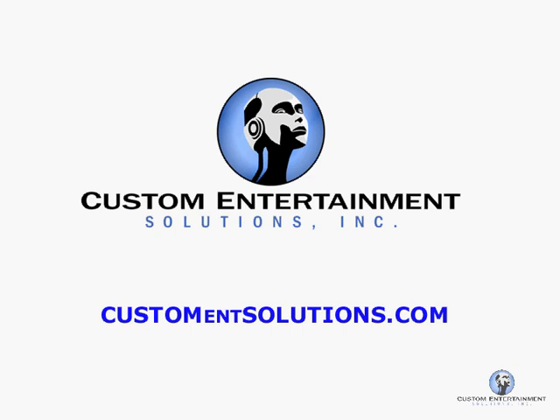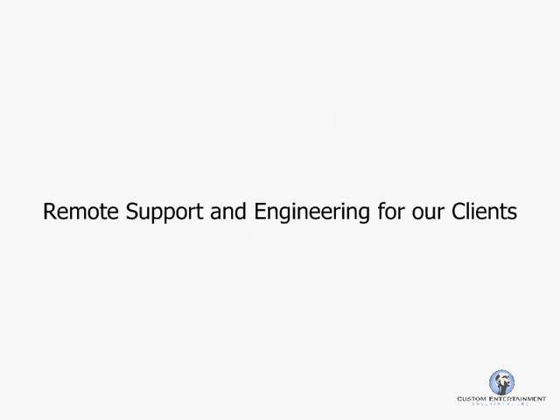Hello again from Custom Entertainment Solutions. I'd like to show you a quick video on how we remotely support and do engineering for our clients around the world.